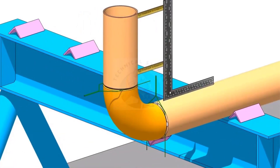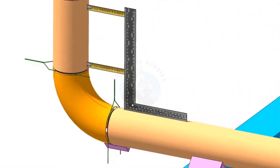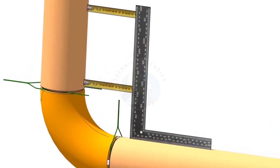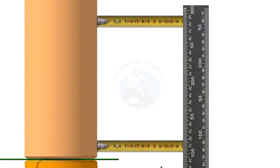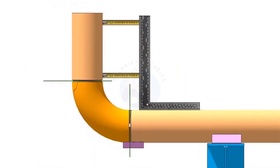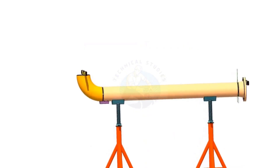How to align a pipe and an elbow using a spirit level.